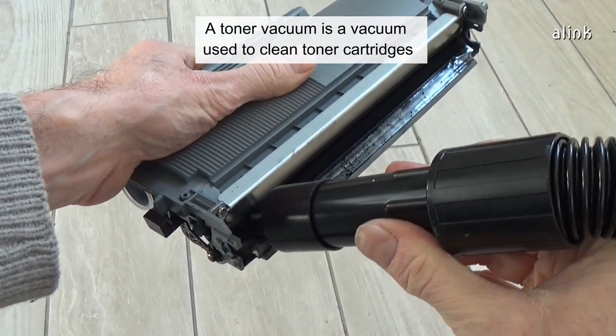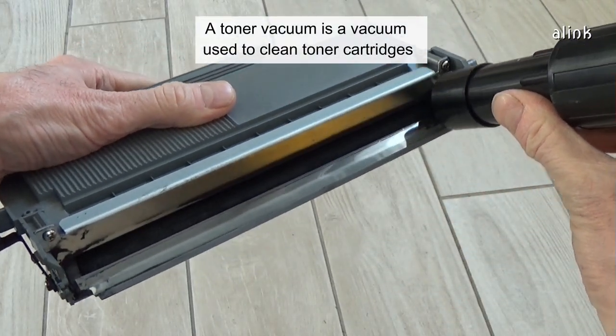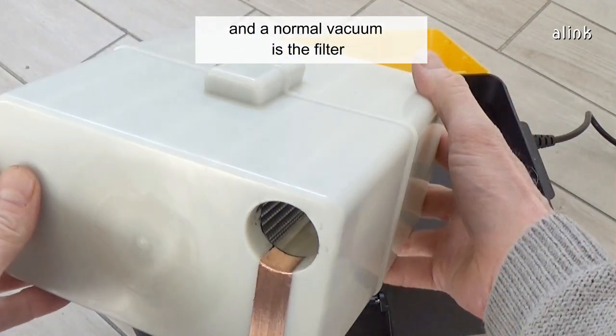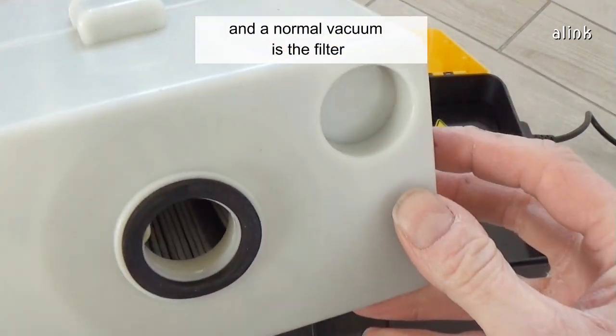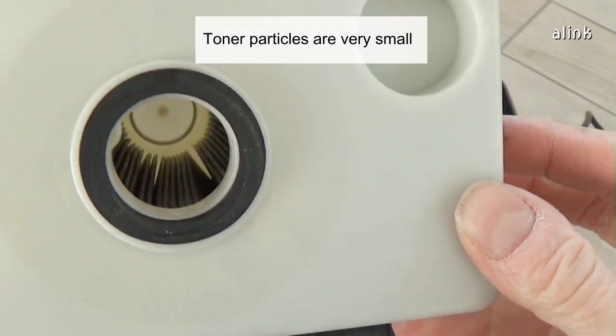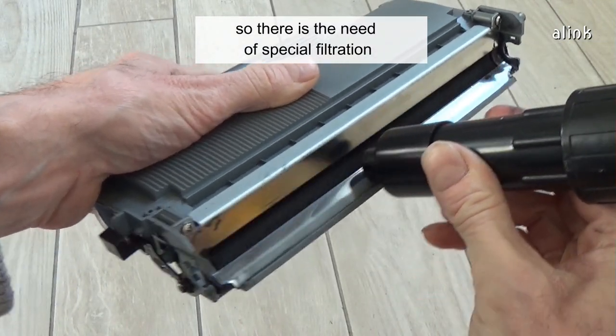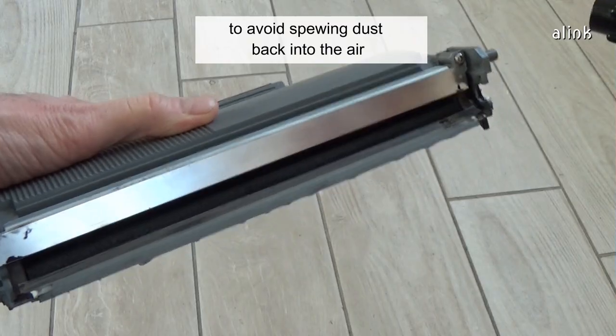A toner vacuum is a vacuum used to clean toner cartridges. The main difference between a toner vacuum and a normal vacuum is the filter. Toner particles are very small — less than 3 microns — while a human hair is about 75 microns, so there is a need for special filtration to avoid spewing dust back into the air.